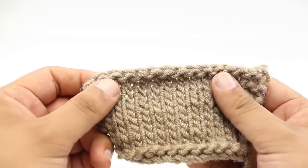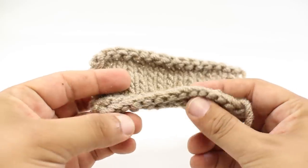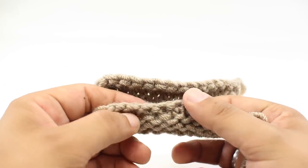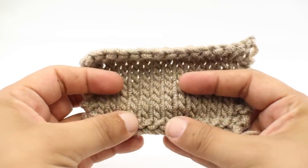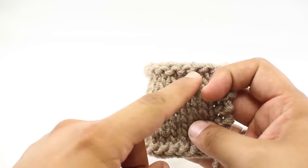The final reason might be if you have an element like here where we did a purl ridge row, again to help keep the fabric from curling. This will match that row.